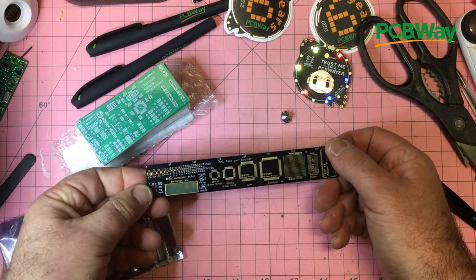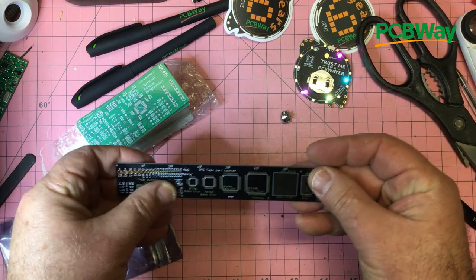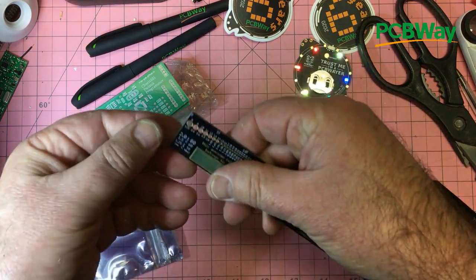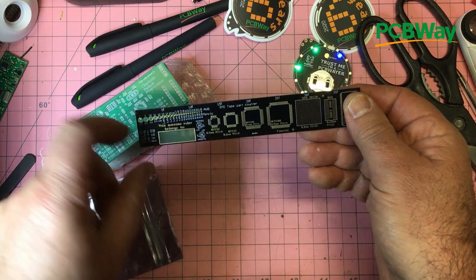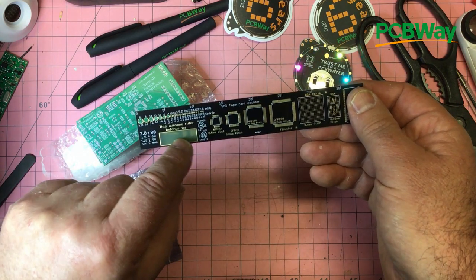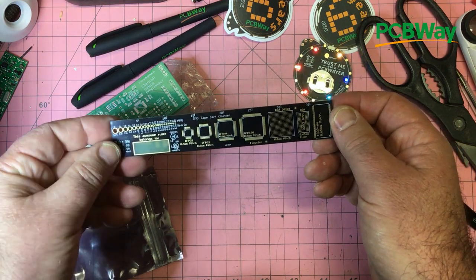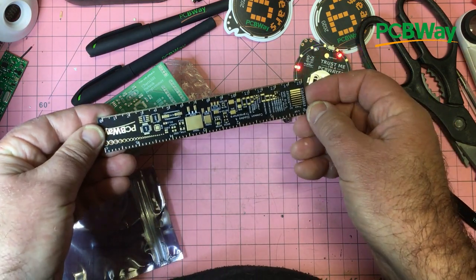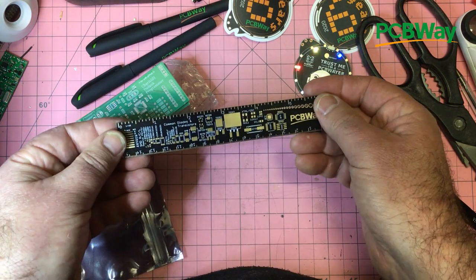One of these lovely rulers — I haven't seen one of these before but I've seen something very similar. It just tells you all the different component pictures and sizes. 'This awesome ruler belongs to me.' It's got all sorts of indicators for the different sizes, and over the other side as well — 0603 on those old ones.